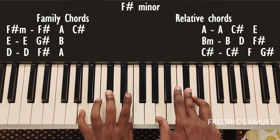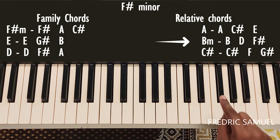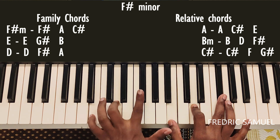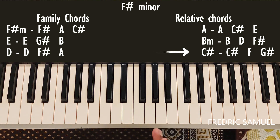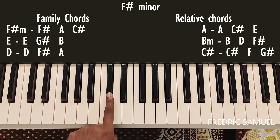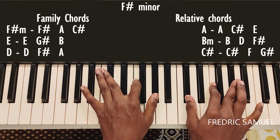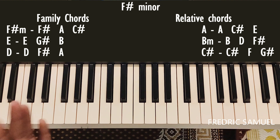For B minor, the keys are B, D, and F-sharp. For C-sharp, the keys are C-sharp, F, and G-sharp. So this is C-sharp chord.